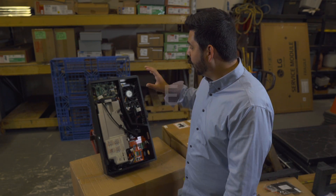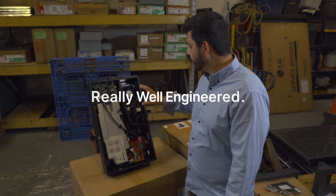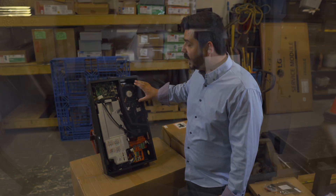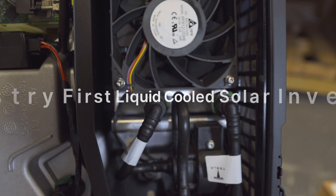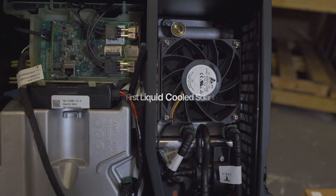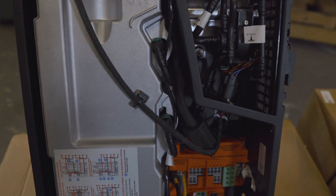One, it's really well engineered. This thing is a beauty. What you can see up here, which is really unique, is the intercooler. It has liquid cooling for the assembly. That is a first for me in terms of seeing one inside a solar inverter.